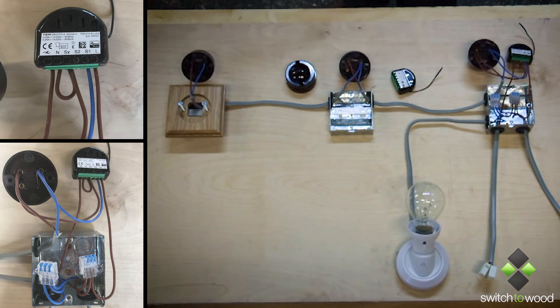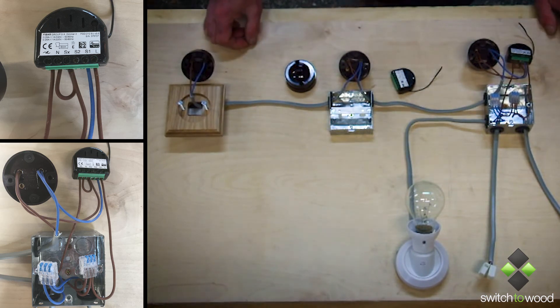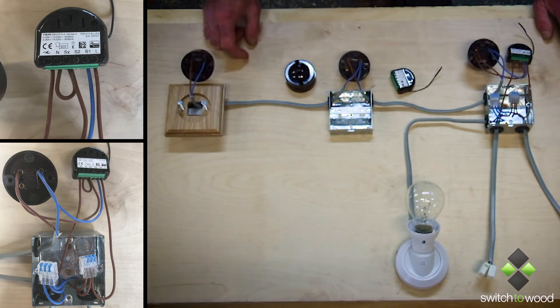It's pretty straightforward. We supply a schematic wiring diagram with the unit, and it's got the original manufacturer's instructions in there as well. I hope that makes things a bit clearer.